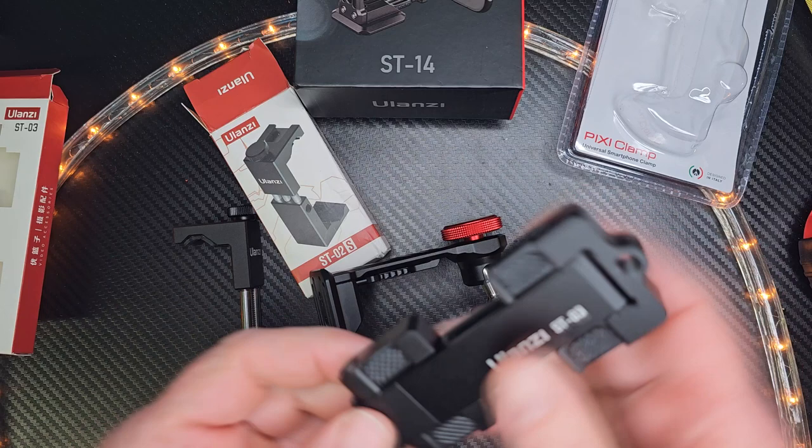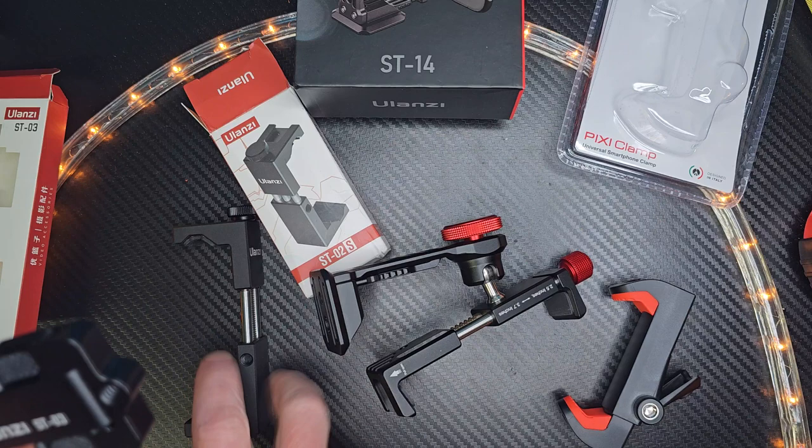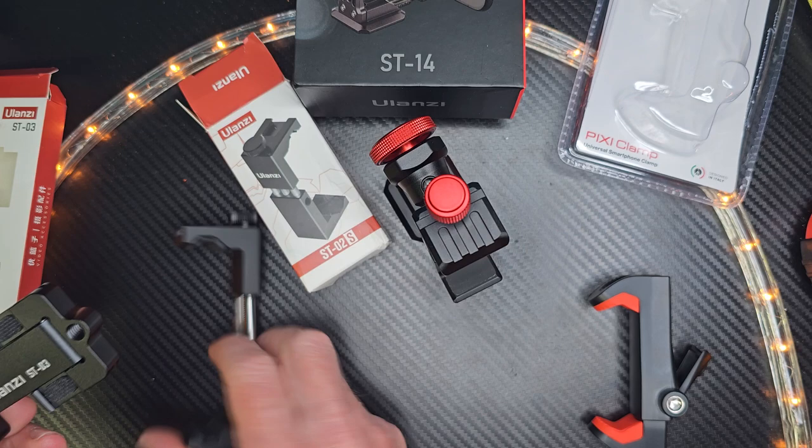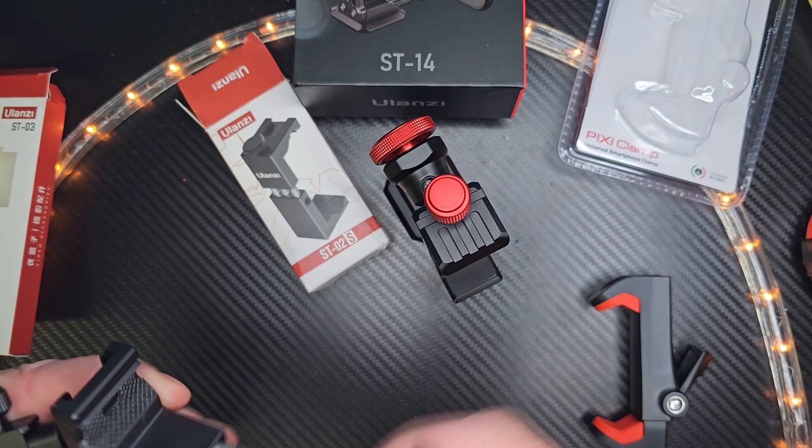They're all made out of metal. I like this one because you can set it up on the desk if you want to hold your phone in a certain position. It's nice for traveling too, and I really like how it secures.